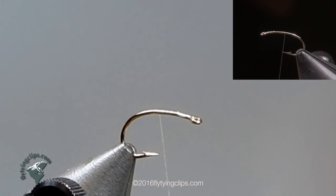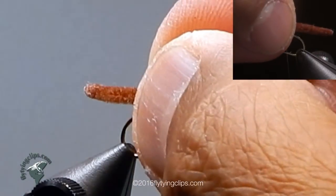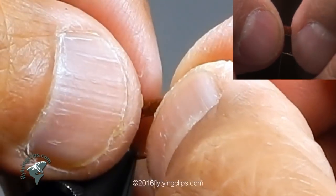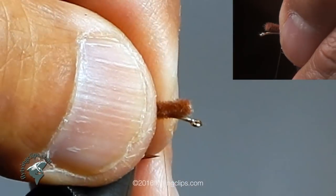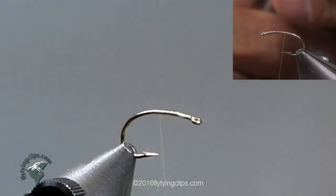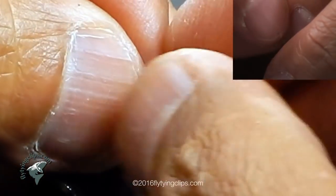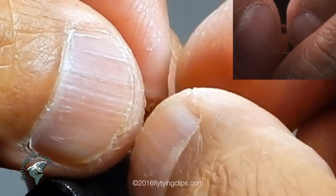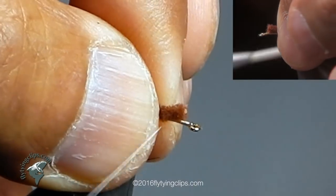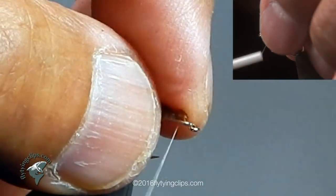Now we are going to tie this in brown, so I have got some brown chenille and I have tapered the end of it by running it past a flame. I like that body to extend out probably twice the length of the shank of the hook. Lash that to the top of my hook.